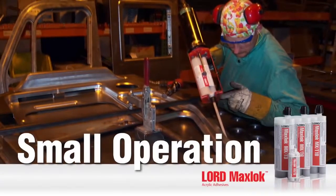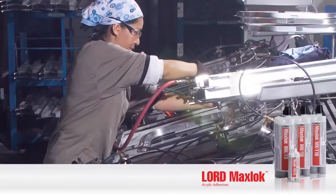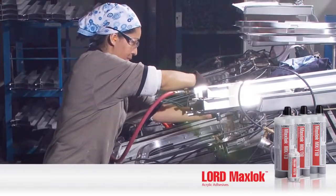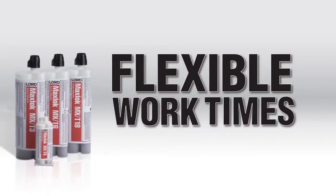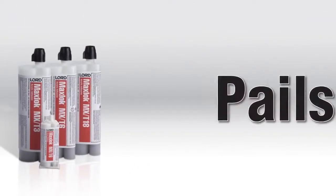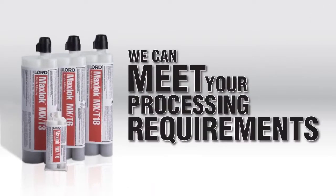Whether you're in a small operation or large assembly line and require a fast or slow cure, we have an adhesive that's right for you. Offering flexible work times and cartridge and bulk packaging, including gallons, pails, drums, and totes, we can meet your processing requirements.